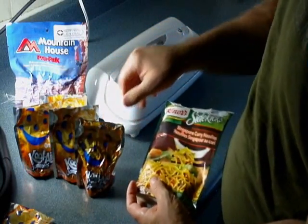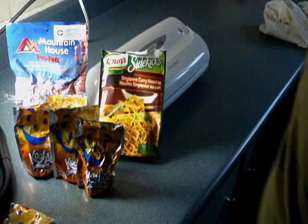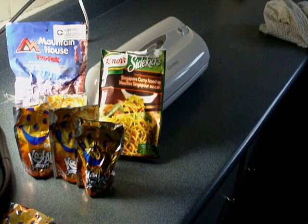Using Kool-Aid Tetra Packs — recycled Tetra Packs that your kids would normally just throw away. They are made of Mylar, and I'll show you how to do it.